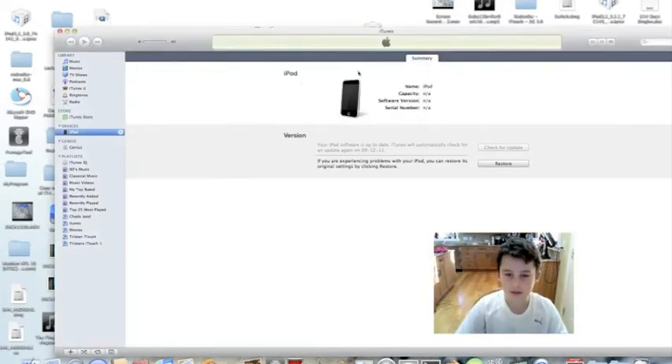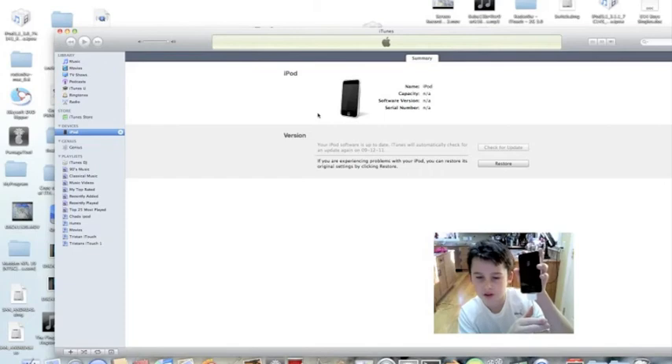Once it comes up like this, iTunes will recognize it. One way to check that you successfully made it into DFU mode is to try and turn it on by holding the power button. If you cannot turn it on, then you have successfully entered DFU mode.